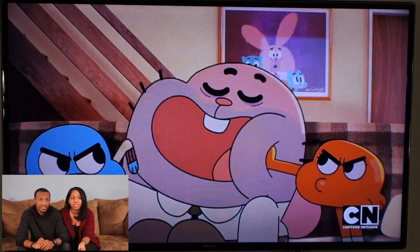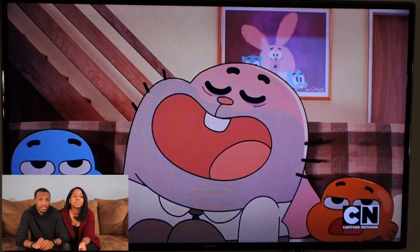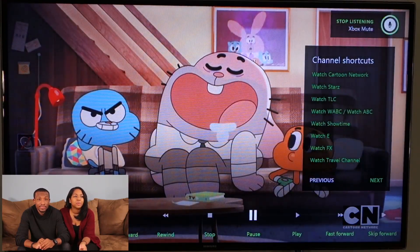Xbox, mute. Xbox, mute. There we go. Xbox, volume up.